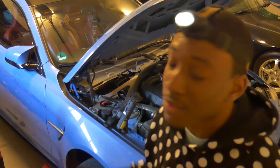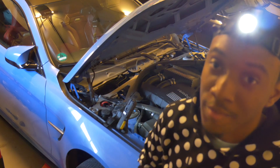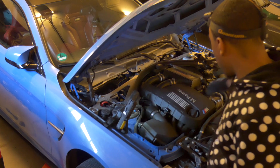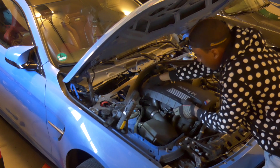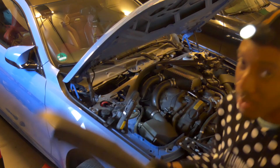Now that that's done, gently remove the carbon fiber strut brace and put it to the side in a safe place. Next up, we're going to remove the M Power engine cover — you simply pull up on it. There are a couple of tabs that just sit into push buttons, three of them, that hold it in place. Just put it somewhere safe.